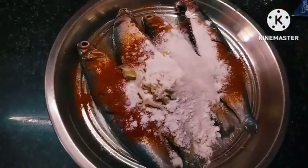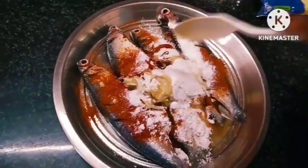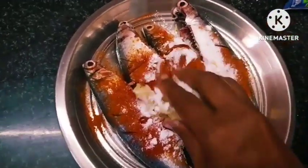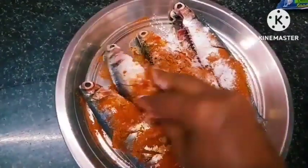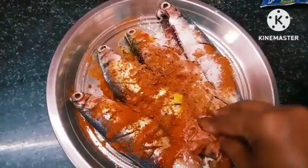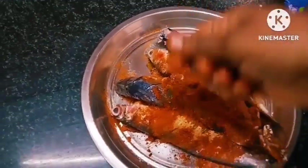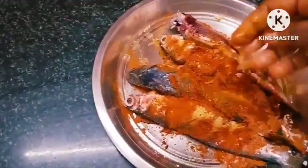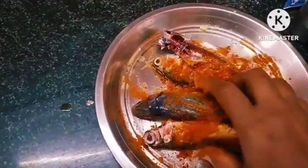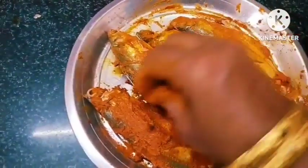Add 2 seeds. Add the oil to make a small mix. Add a little bit of salt and add the oil to the side. Add the masala to the side.